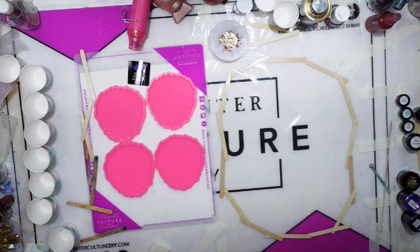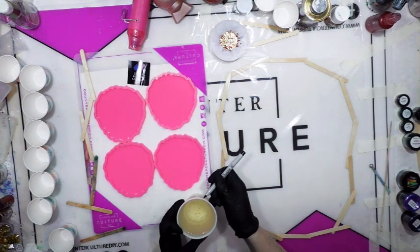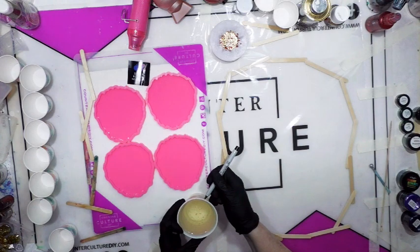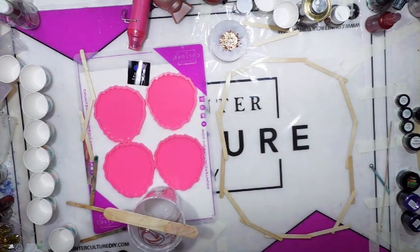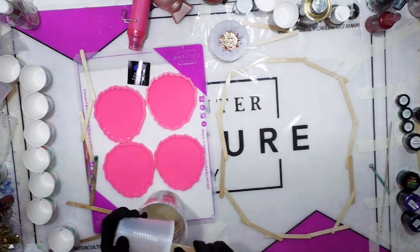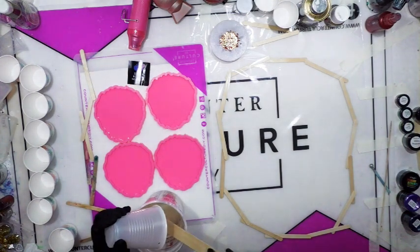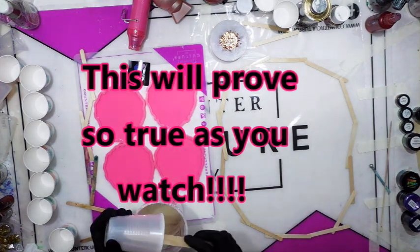Let me get to mixing — equal parts A and B. Do the B first; it's a thinner consistency. This is probably about 11 ounces. I take my cup and mark it where I can see it because it's always equal parts. When you mix a large portion of resin, sometimes you've got to act kind of quickly — it just depends — but we're going to see how this all pans out.